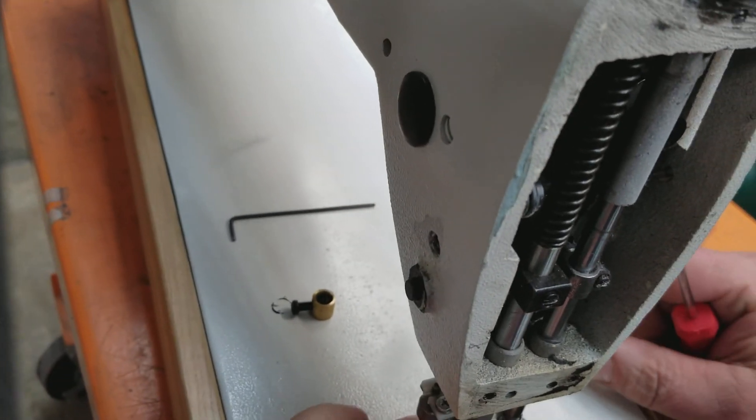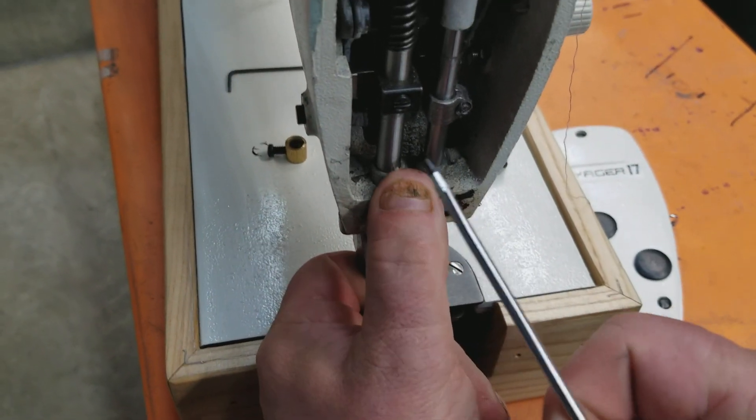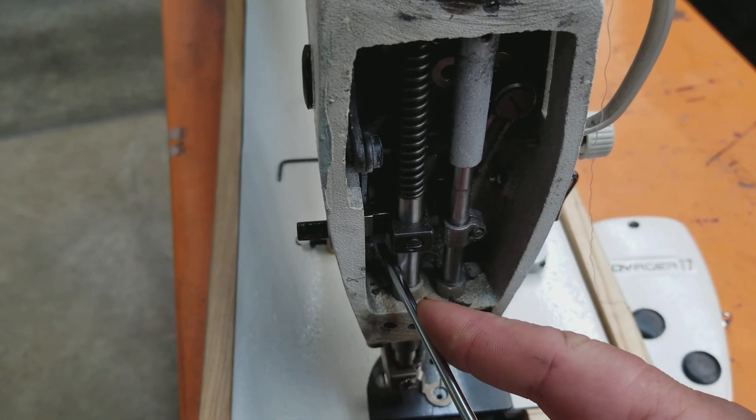The way to get it back out is to lift up hard on the presser foot shaft and push that lever back to the outside of the body and hold it there.